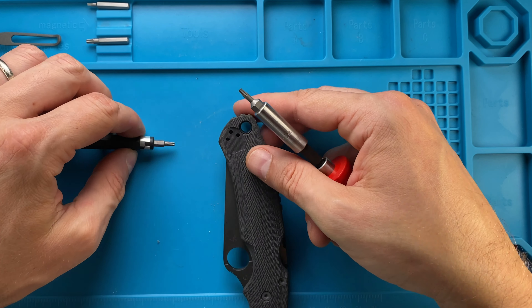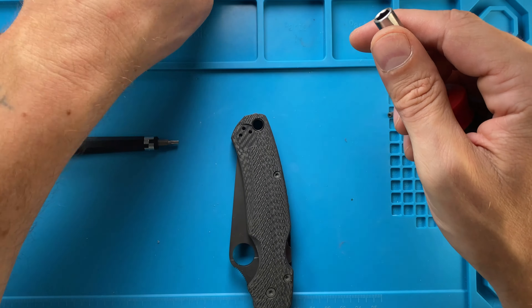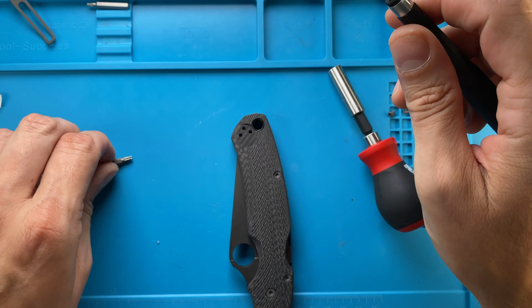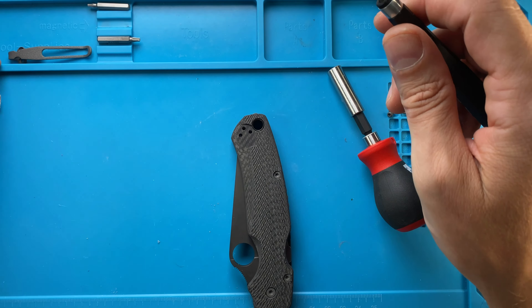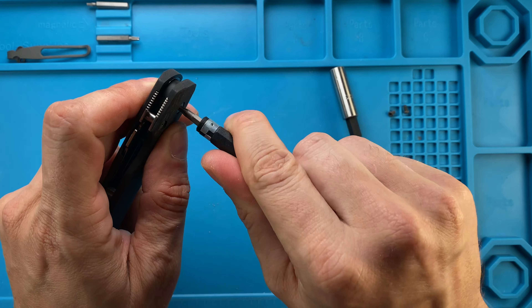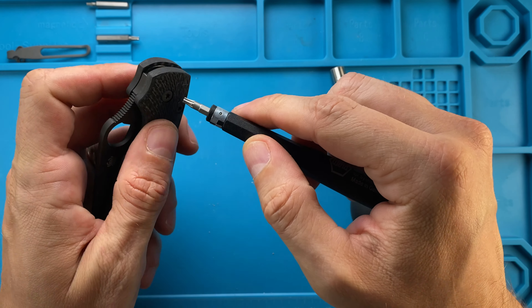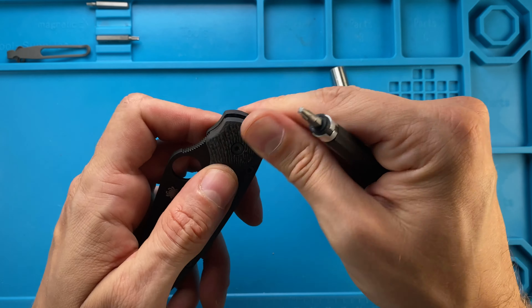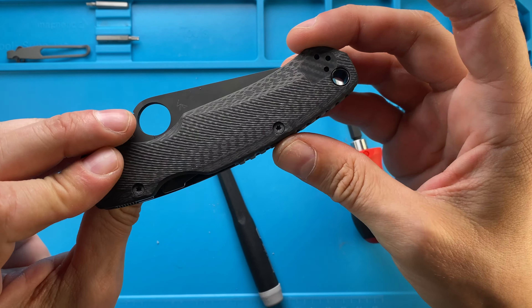Now let's do the pivot — pivot T10 — and let's see, it's tight. Really cool.